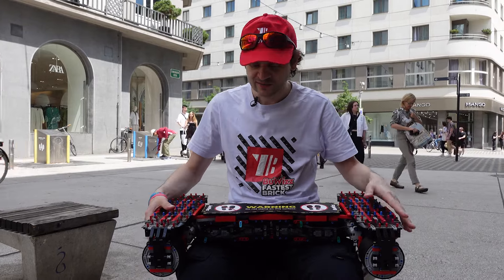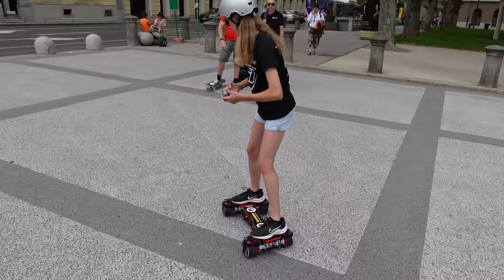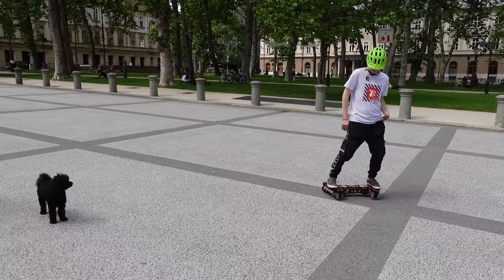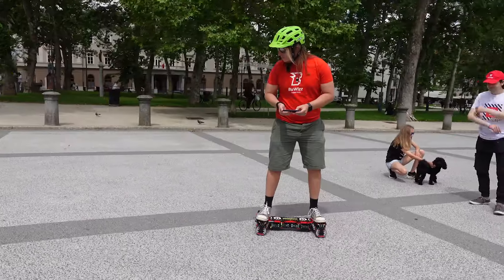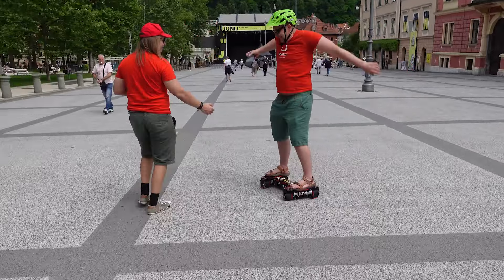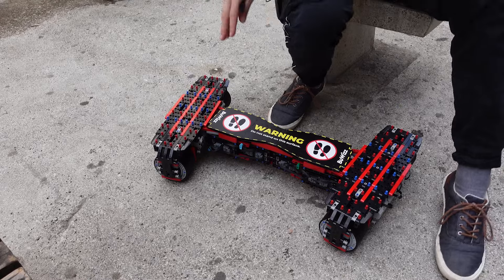First we're going to test with a low load — we'll try with the weight of a child, and then we're going to increase the weight and see how much the model can actually take. We're also going to measure the speed. It should be a bit faster than the go-kart, but we'll see.